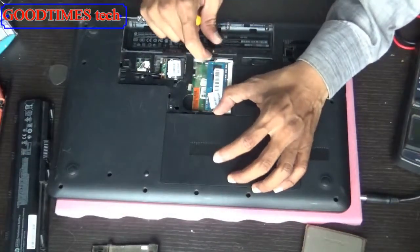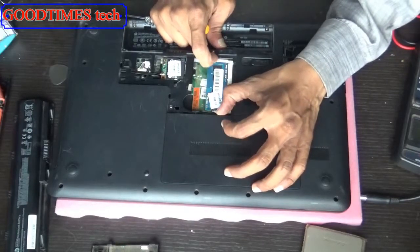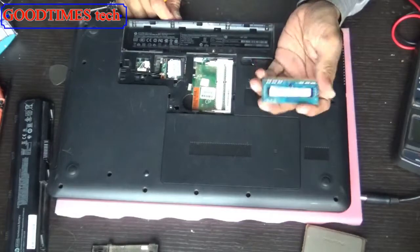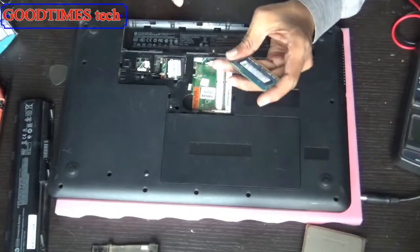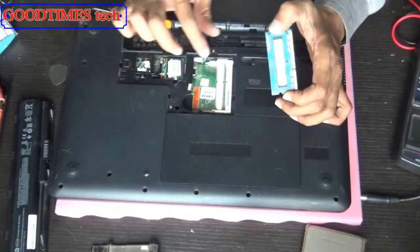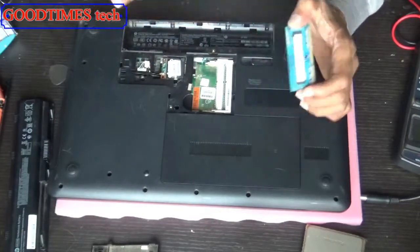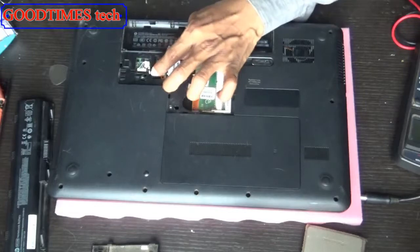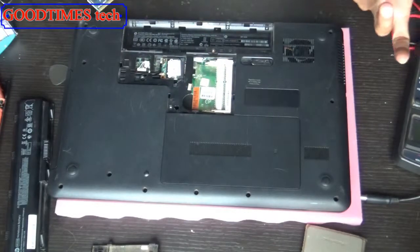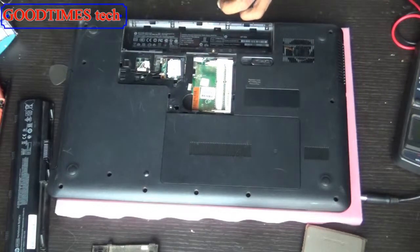Widen the locks and pull the RAM up — this is your RAM. It is currently 2 GB. If you want to upgrade, you can place two 4 GB sticks for a total of 8 GB, or two 2 GB sticks for a total of 4 GB, or two 8 GB sticks for a total of 16 GB.